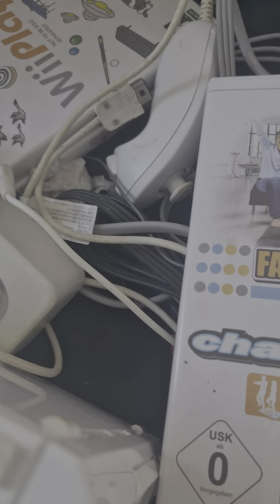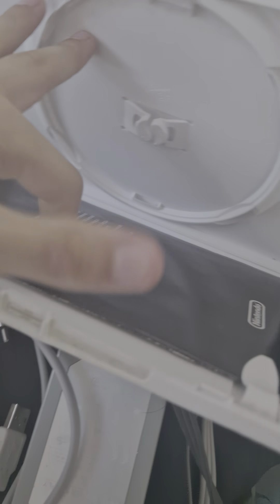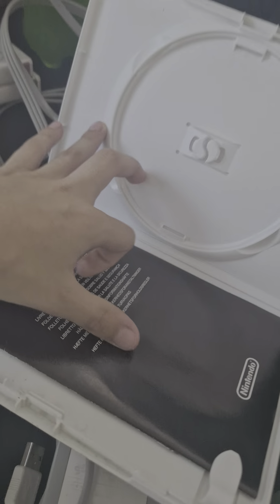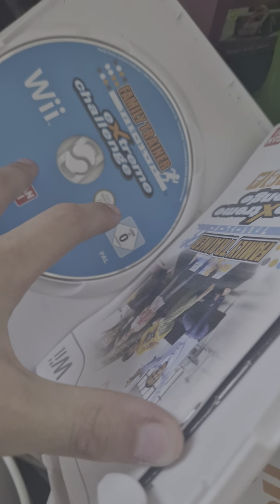This is a cool console and it even comes with all these discs — these games like Family Trainer, Wave Play, and Cooking Mama 2. I don't know when that one's released. The disc — so the disc is currently missing; there isn't really a disc in there. Let's look at the Family one — yes, it has a disc, that's good.